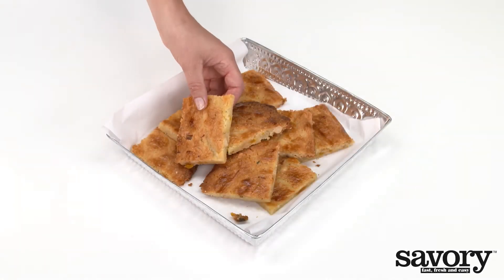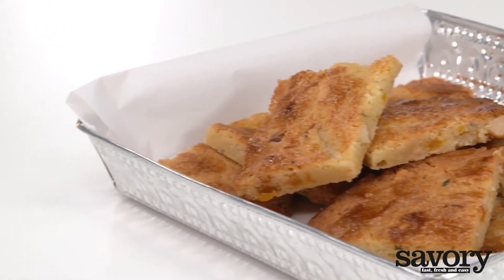Now serve and enjoy these delicious rosemary apricot bar cookies made the savory way.